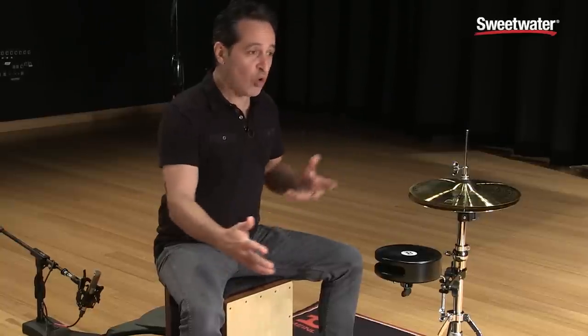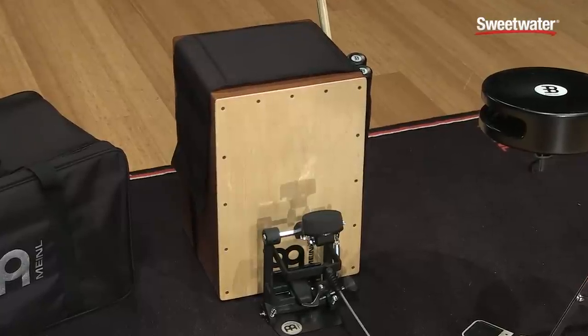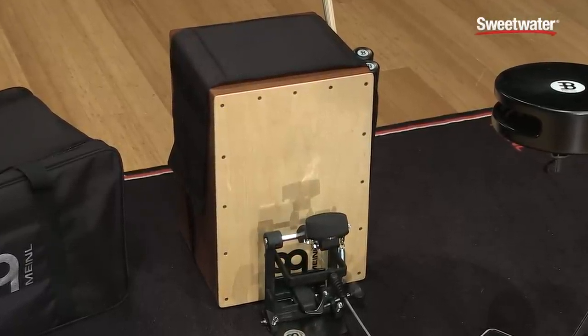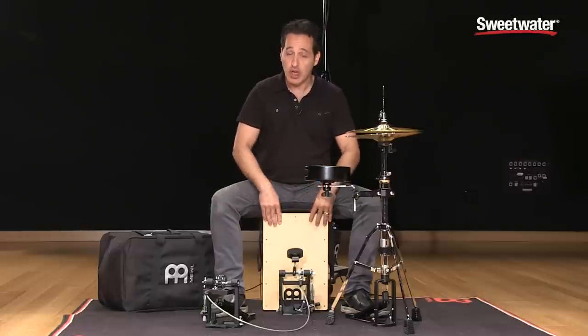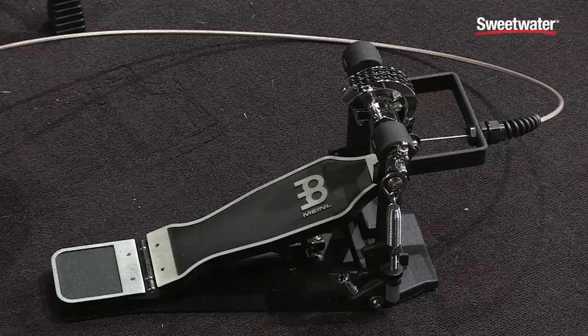The heartbeat of this whole setup here is the Cajon. It's a birch wood Cajon, really nice feeling without snare wires. Now since you have the Cajon pedal hooked up to it, this is your kick drum sound of the whole setup. So they put the Cajon without the snare wires so you can get that kind of nice beefy low end snap to it. You get a very nice feeling pedal with this whole setup.